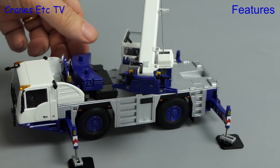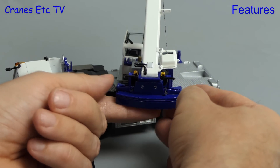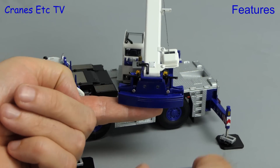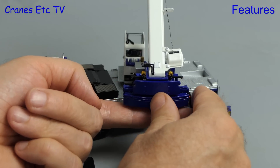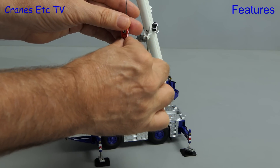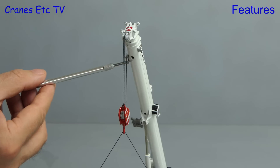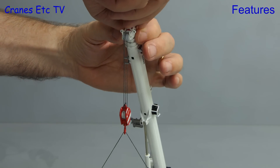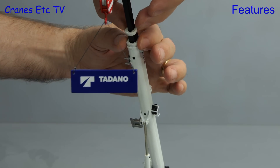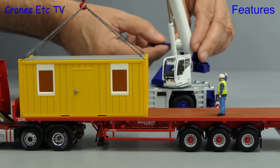To fit the counterweight we first need to take off the piece added at the back, then offer up the main counterweight from below. Once it's in position it's secured by two pins, and then the counterweight assembly is completed by adding back the rear piece of counterweight — this keeps the pins from falling out. Also included with the model is a heavy Tadano plate, and it's best to hang a weight on the hook when using the winch or telescoping the boom. The boom includes locking points for each section at approximately 50% and 100%, and you extend the telescope in the usual way by pulling out the sections — all working smoothly and easily. Another feature is the tilting cab, which poses well.